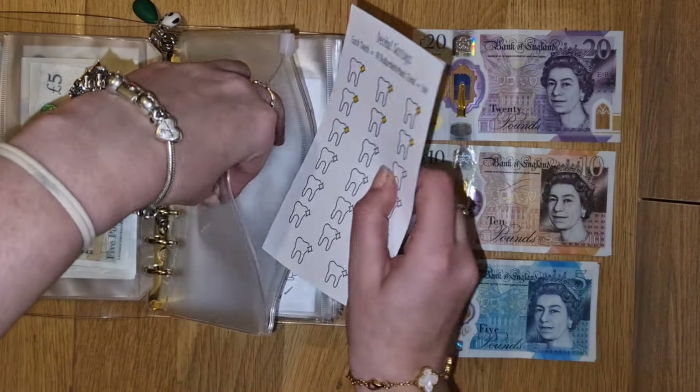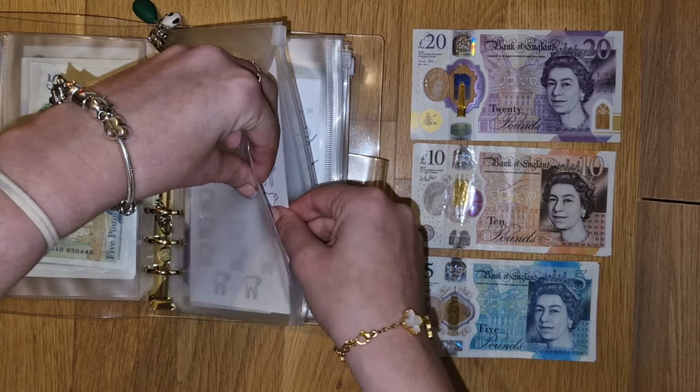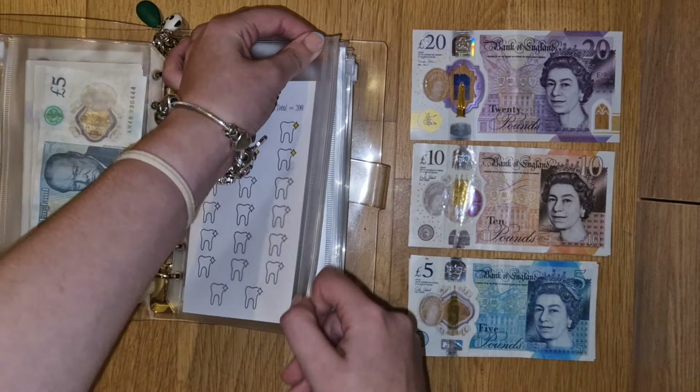If you like any of the savings challenges that you see, by the way, I made them myself. You can get them in my Etsy shop, which is linked below.